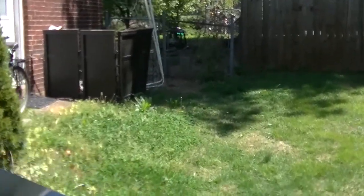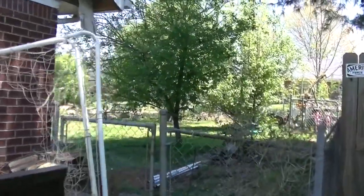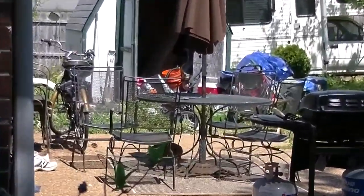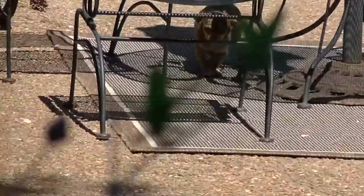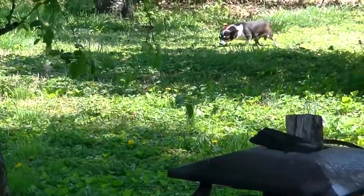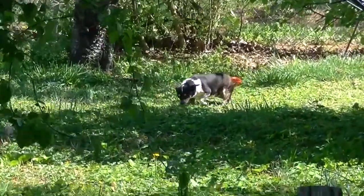I keep having to come back to the backyard to tell these dogs to shut up. Hush, Tigray! Hush, Bandit! Look at that little terrorist — he knows what he's doing. He's sulking back. Hush, Tigray! Shut up, quit barking!